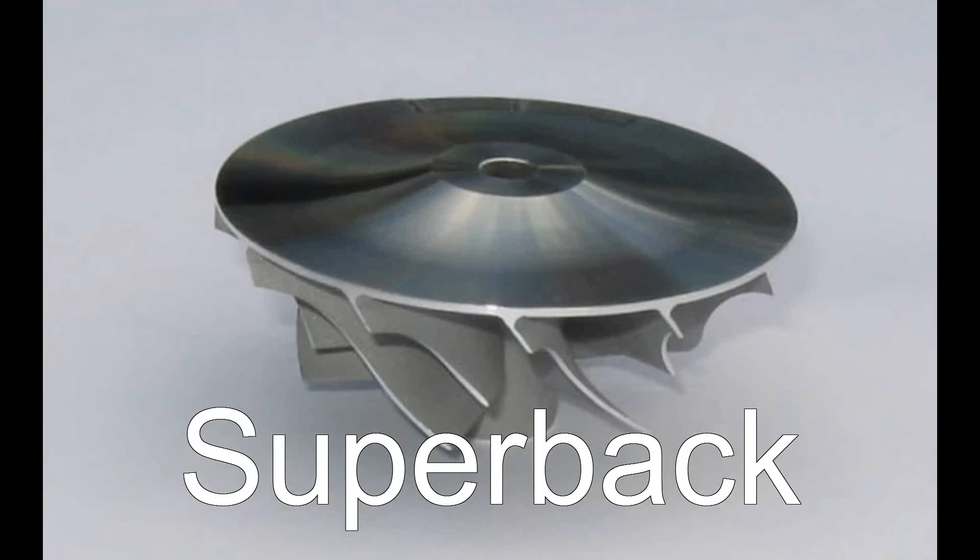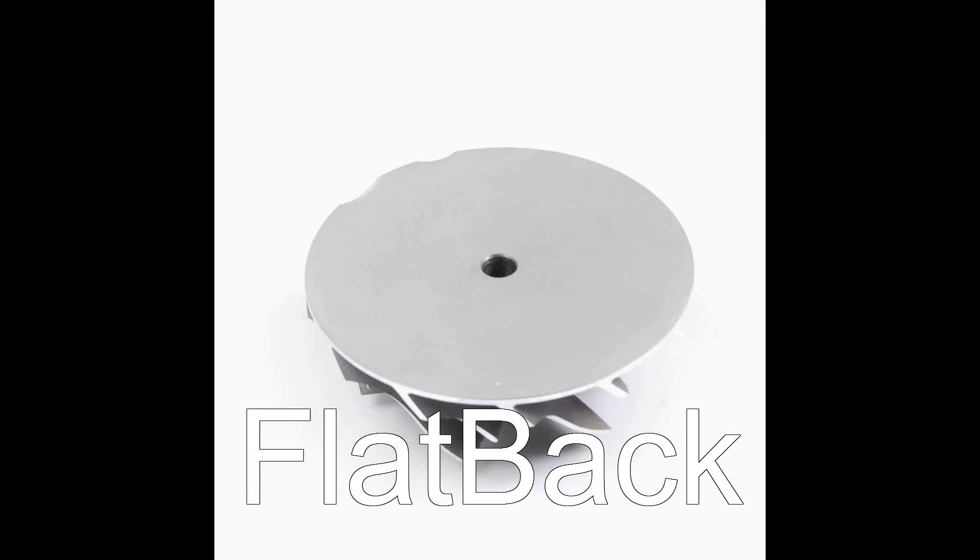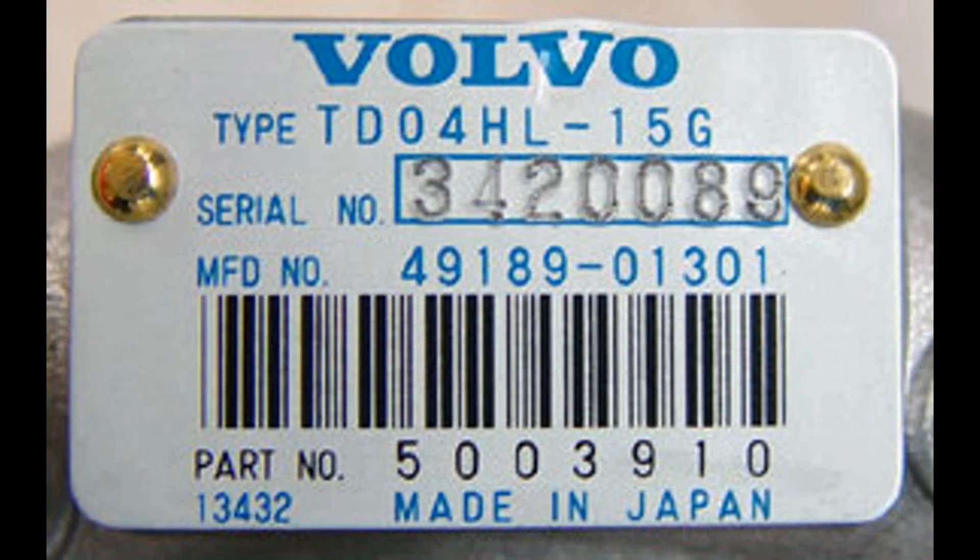All ARD billet compressor wheels are of the superback design, which reduces centrifugal stress. If you're rebuilding a TD-04 turbo with a flat back type compressor wheel, be sure to order a rebuild kit that includes superback replacement parts so you can easily upgrade to this later type. This is only found on the 13G and 15G turbos, as the G designates the flat back wheel.